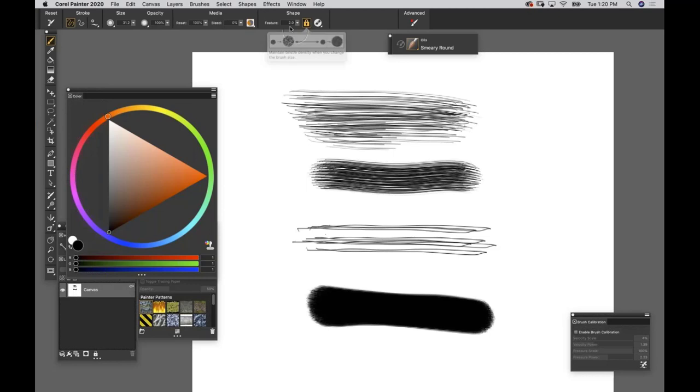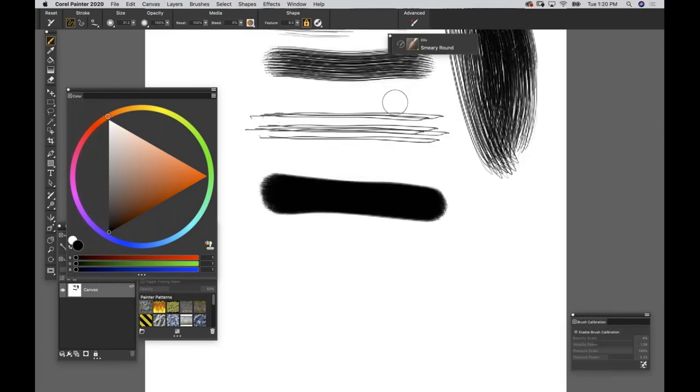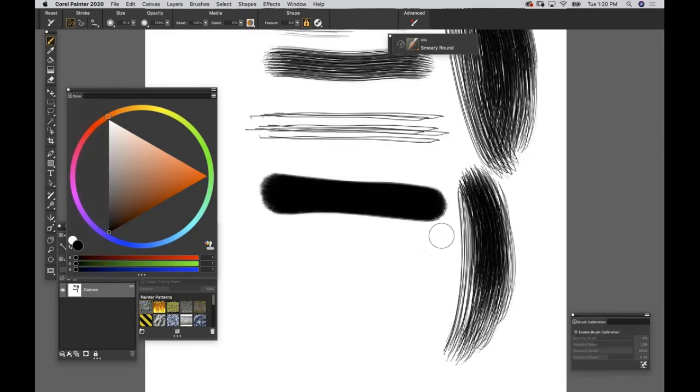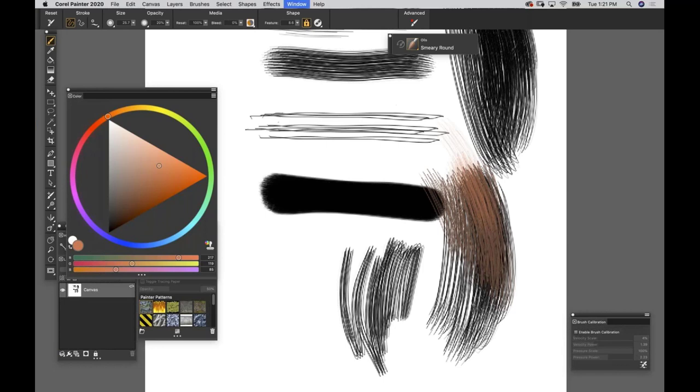That little lock box next to Feature will automatically resize your Feature every time you resize your brush. Once you're happy with a Feature number - say this is a good starting point - when you move to a smaller area, your Feature automatically rescales with the brush. That's one less thing to worry about. So the biggest things for fur painting are Resat, Bleed, and Feature. If your brush is too heavy or aggressive, just dial down the opacity.